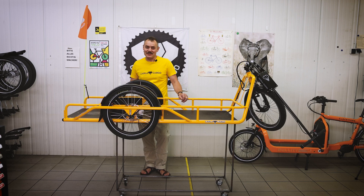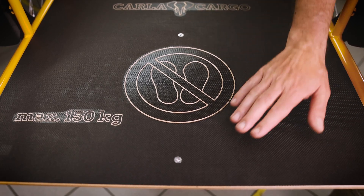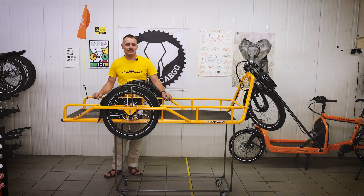Our next upgrade is the new CNC button plate — CNC-cut with high accuracy for the mounting points.